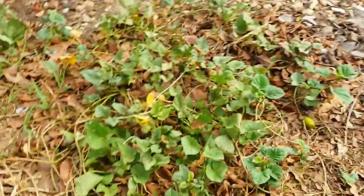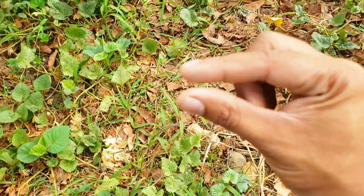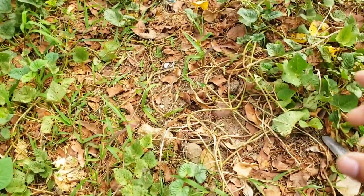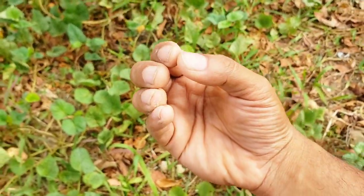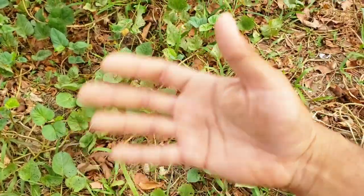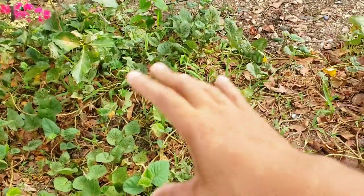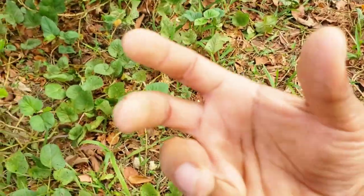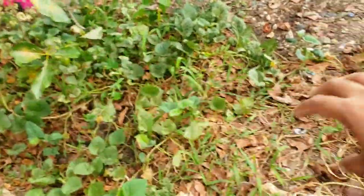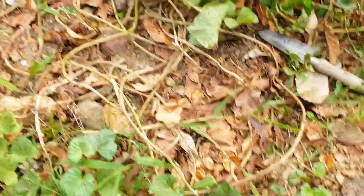Sweet potatoes will grow in very little soil — it really doesn't matter to them, they will grow the vine. But for them to go down and produce that tuber, you're not going to get much without proper soil. I've seen people with huge yards full of sweet potato vines get only two or three actual sweet potatoes because you don't have the space underneath or the soil isn't loose enough — which is why people till, rotate, and plow their land before planting sweet potatoes.